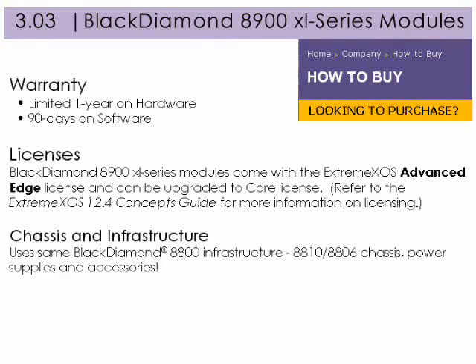The Black Diamond 8900 XL series modules use the same Black Diamond 8800 infrastructure — the 8810 and 8806 chassis, power supplies, and accessories.